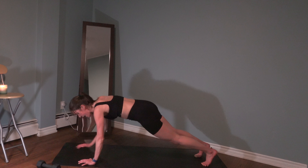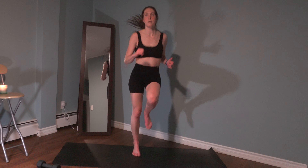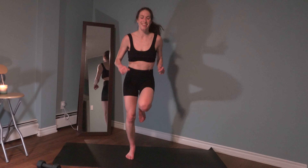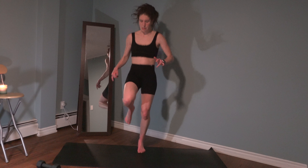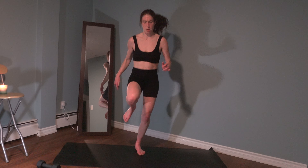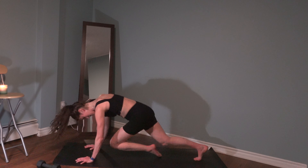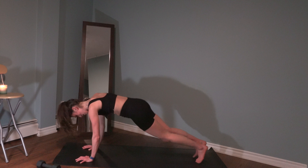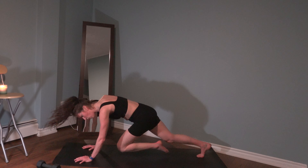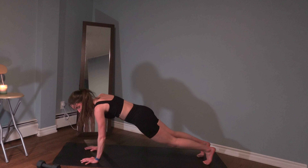And come on down - four mountain climbers to those two plank jacks. One, two, one, two, three, four. Hold that plank, last ten seconds. Good job. Three, two, and rest. We have one more round - two, back up. Let's go, drive those knees up. One, two, three, four, one, two, three, four. It's been four minutes of straight cardio. Ten seconds, last one. One, two, let's go - ready into plank. Four mountain climbers to those two plank jacks. One, two, three, four. Hold that plank, last ten seconds. Good job, three, two, and rest.